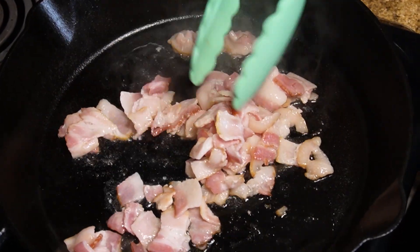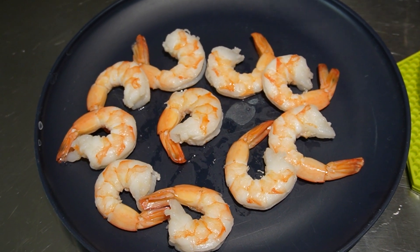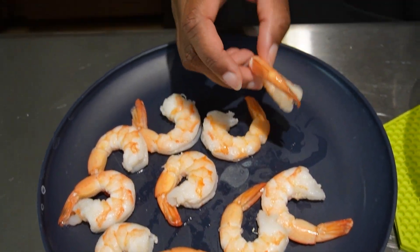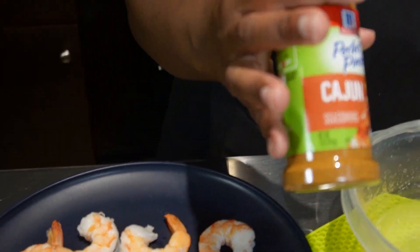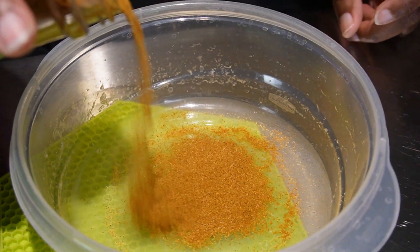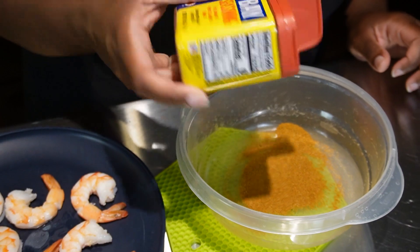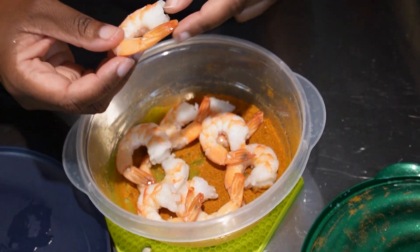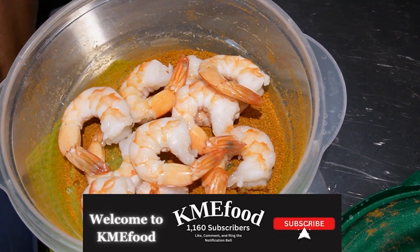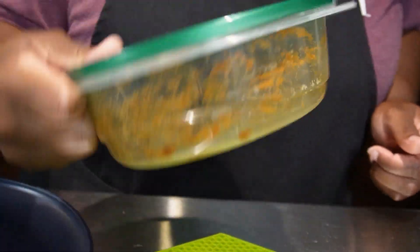We want the bacon to be nice and crispy. While the bacon is cooking, we're going to take our deveined shrimp — you can use jumbo or your preferred size, but I got extra large. I'm going to put some Cajun seasoning in here — use whatever is your favorite — along with some Old Bay seasoning. Give it a good shake to get the shrimp well coated. I'm going to leave the tail on, though I've seen others have the tail off.